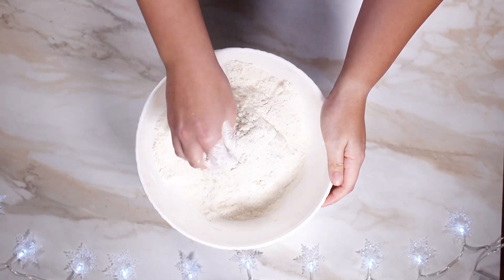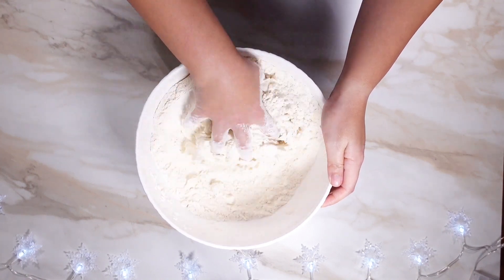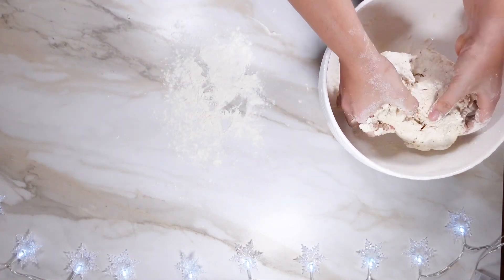Using our hands, we're going to thoroughly mix all the ingredients together for about three to five minutes, and then we're going to transfer the dough onto a flat surface and use a little bit more force to knead the dough.